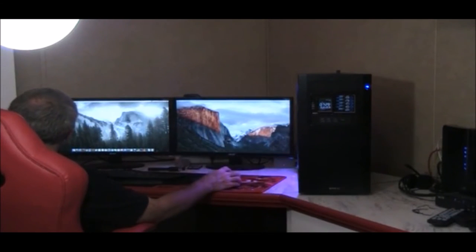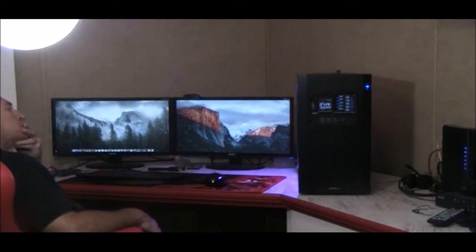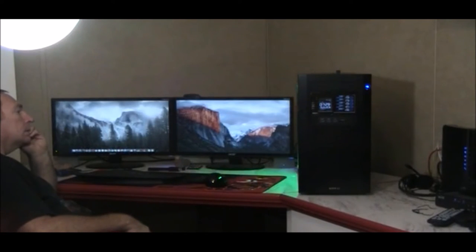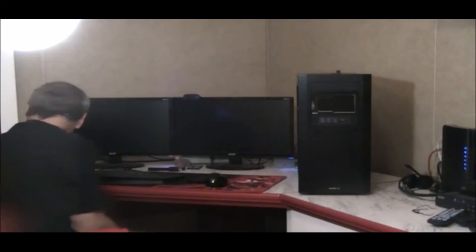Now I have to put the back cover on and do it again to make sure I didn't mess anything up in the process. We'll shut this down, put the sides on, and then I can test it again. Let's get the back panel on.